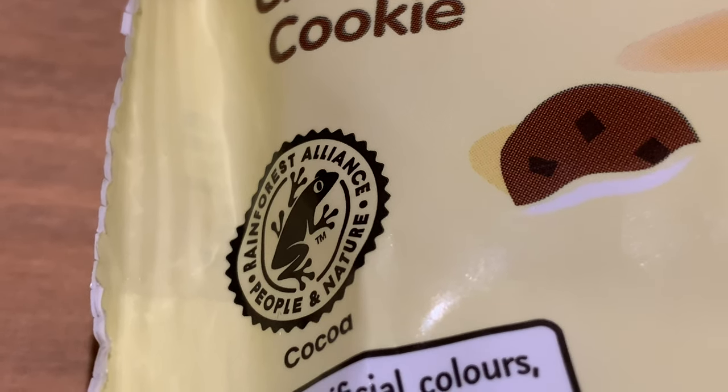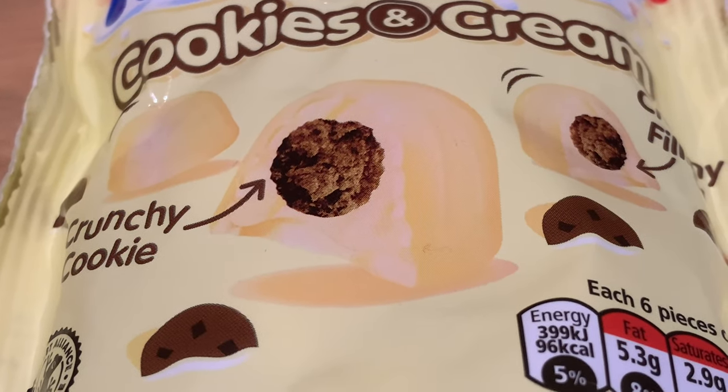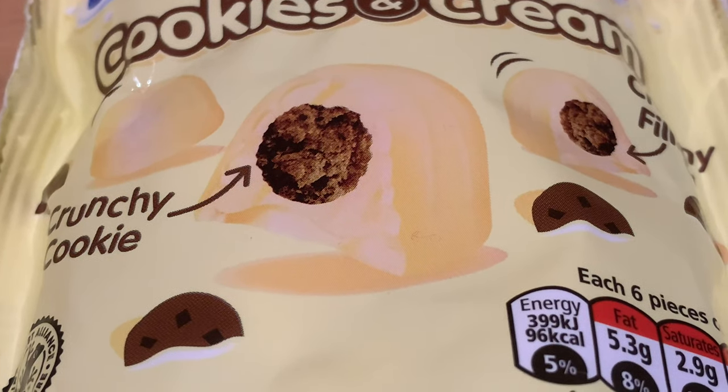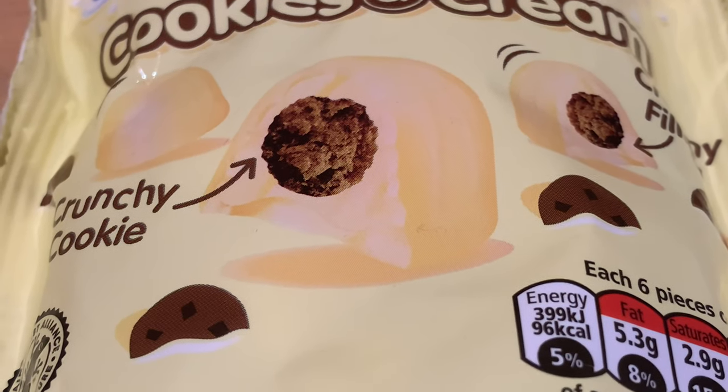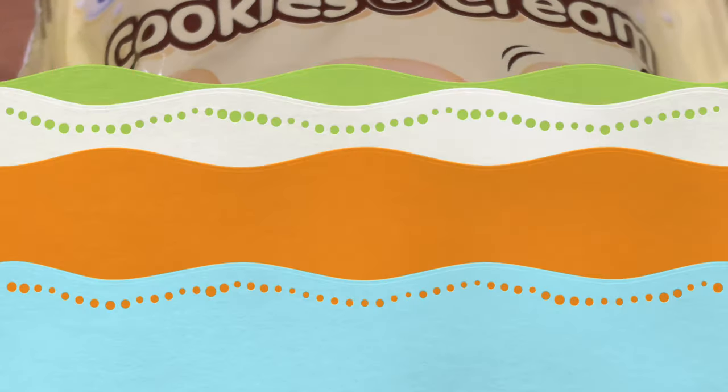So what am I expecting? I'm expecting a creamy filling with a crunchy cookie, coated in Milky Bar chocolate. So let's have a look inside and try this product.